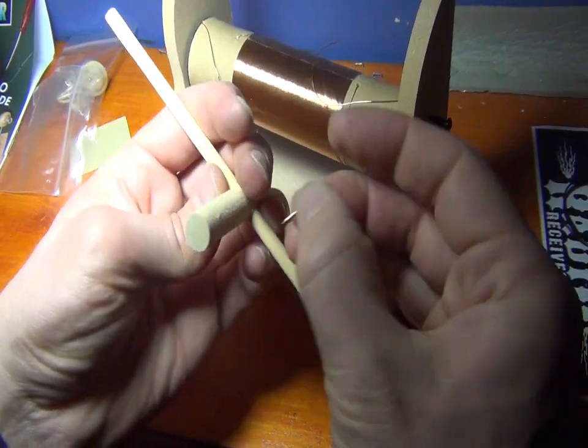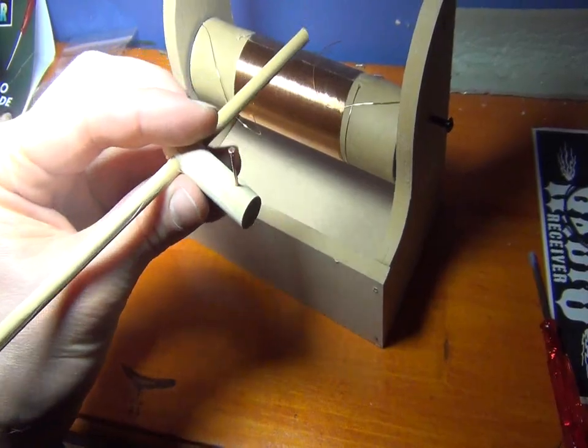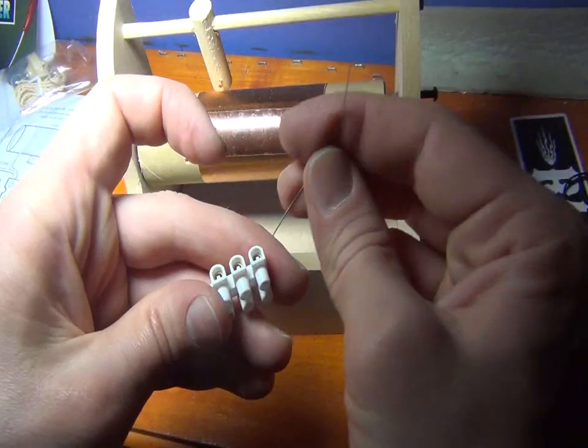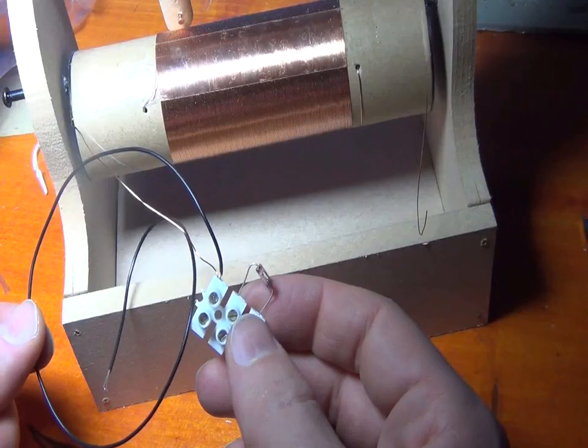This is the tuning screw, this is a diode like this, and this is the earth wire.